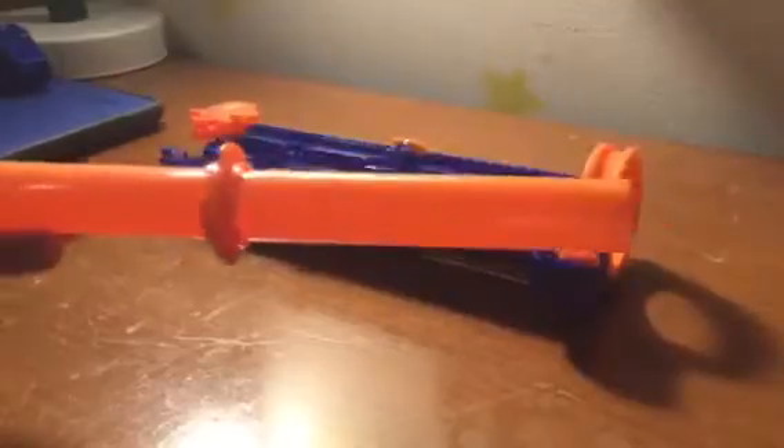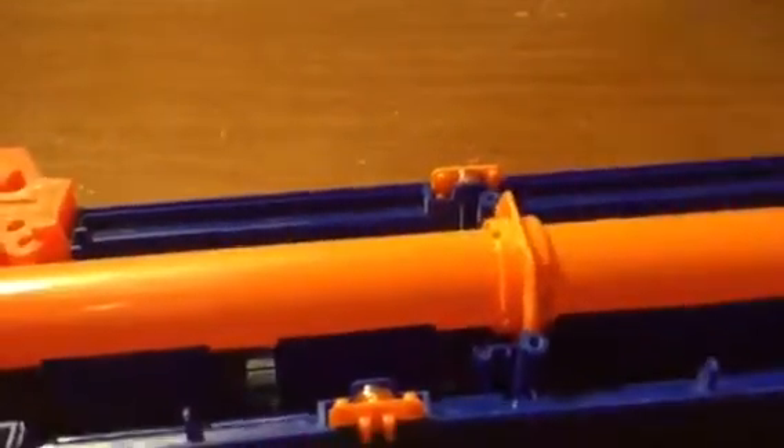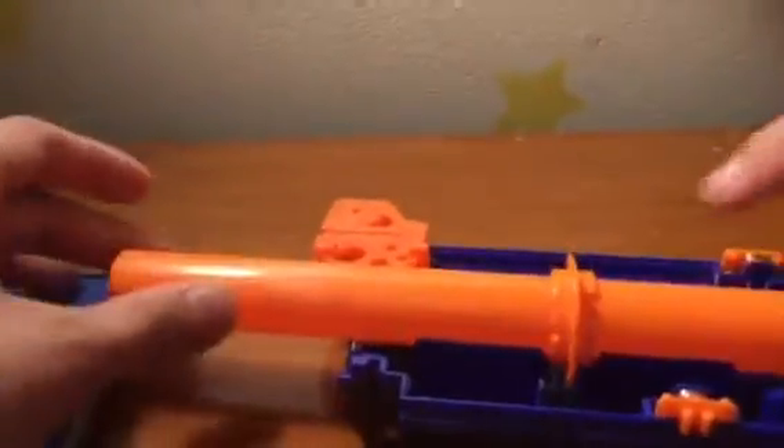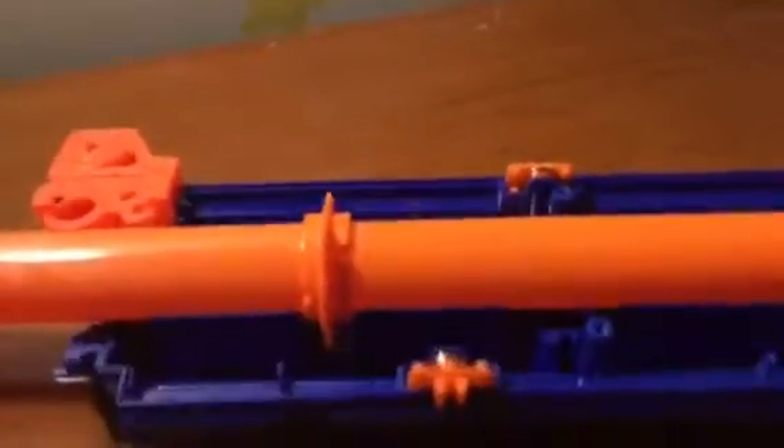Once you take it out, you can kind of see that this side is shorter than this side. What you would do is, instead of placing it in the notch right here, you would move the wrong side up one more. Now that thing that's here is in this hole right there. Then you just basically put everything back together.